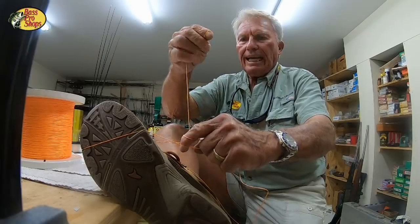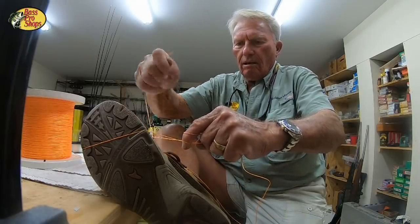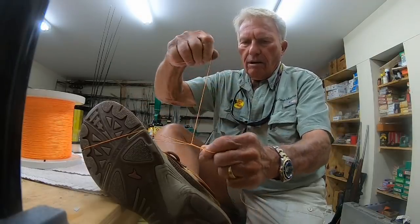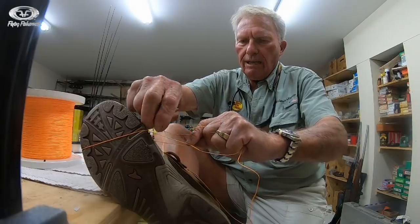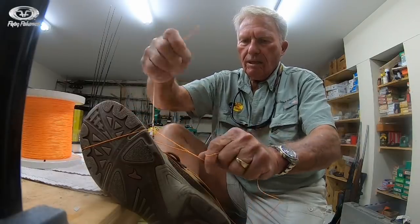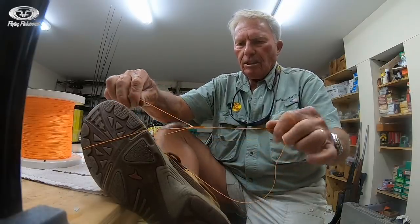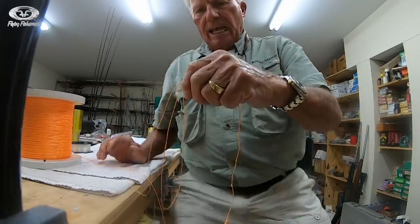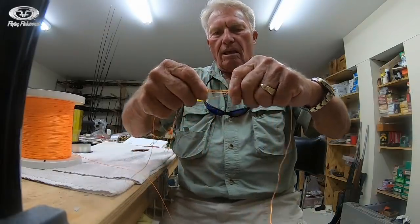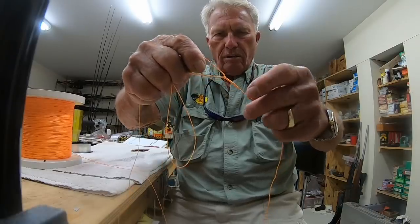I'm going to take this tag end and make a single overhand loop knot right there on that leg. Do a single overhand loop knot in this leg, right there. Then I'm going to take it off my foot. Now I have a single overhand knot on each of the legs.